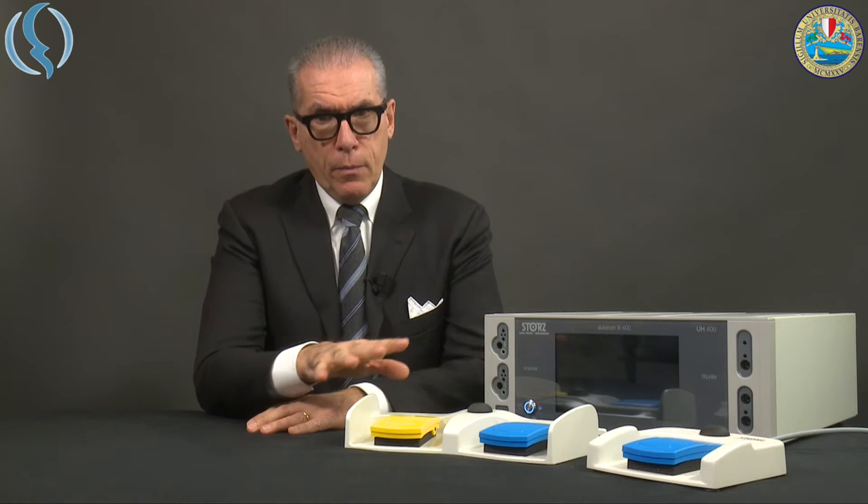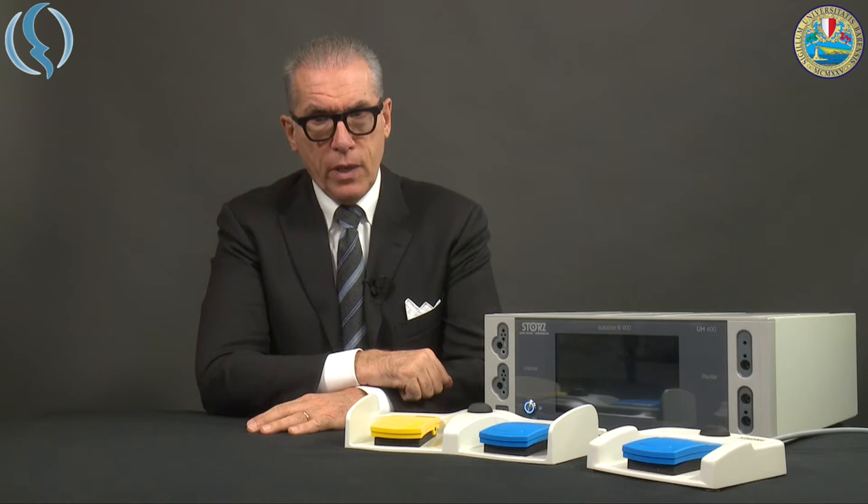You see here the machine together with the two different sets of pedals. The classic one with cut and coagulation — cut is yellow, internationally yellow and blue for coagulation. The single one can be used only for coagulation. These two pedals can be connected simultaneously on the rear part of the machine, as I will show you later.